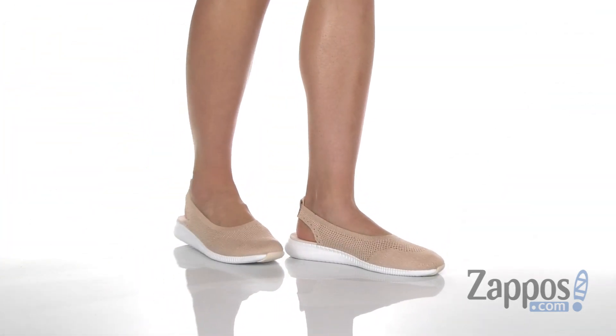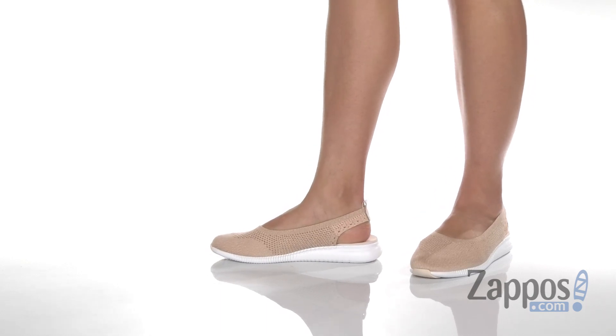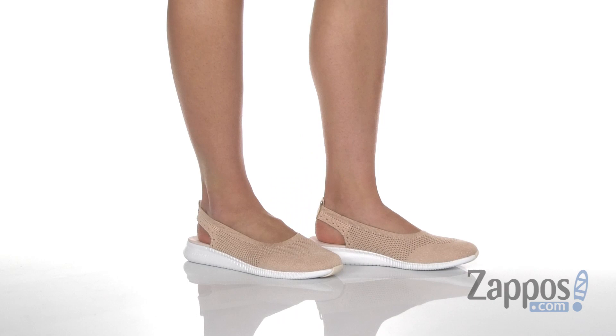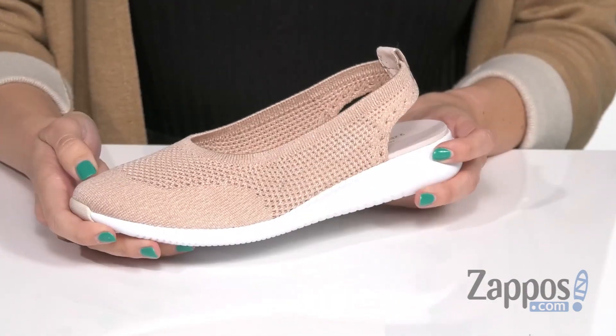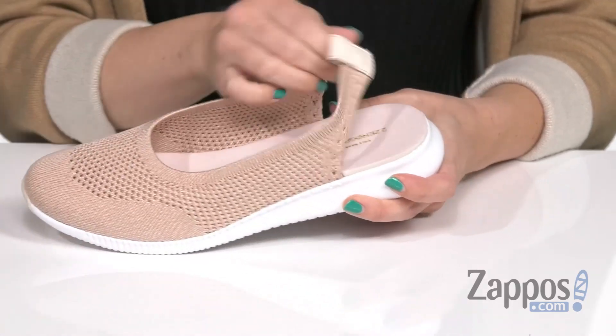What's up everyone, Autumn from Zappos here. This is the 2-0 Grand Stitch Light Ballet Sling from Cole Haan. It's a really cute twist to a more sporty shoe — a ballet style sneaker with a slingback design.